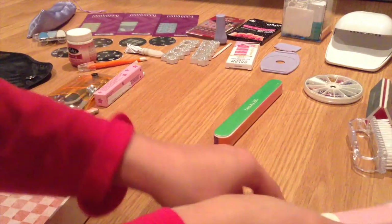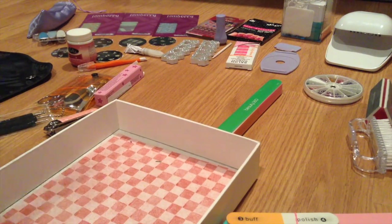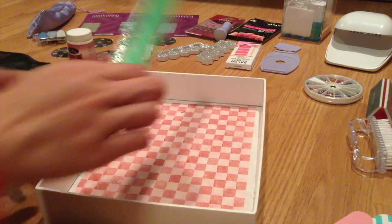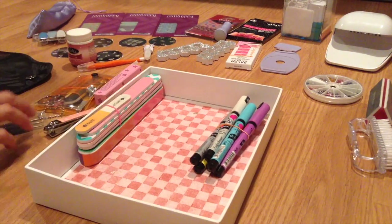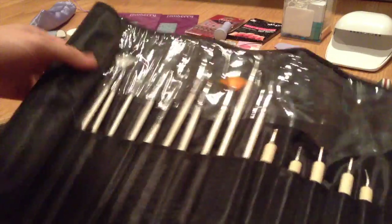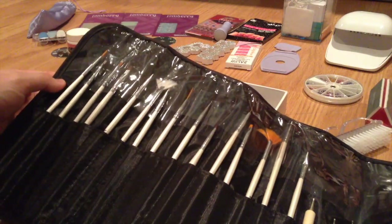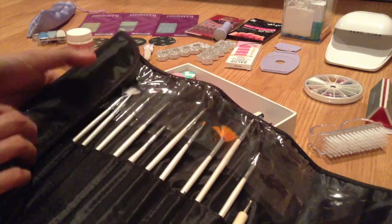Now that the filers are bundled together, they're not spread out and I don't have to worry about losing one. I'm starting to put things into this little box where I normally keep my nail art stuff — the buffing block, the pens, and the nail filers on top so they don't fall. I also got these brushes from Bundle Monster for Christmas; I'll leave a link below where you can get them.